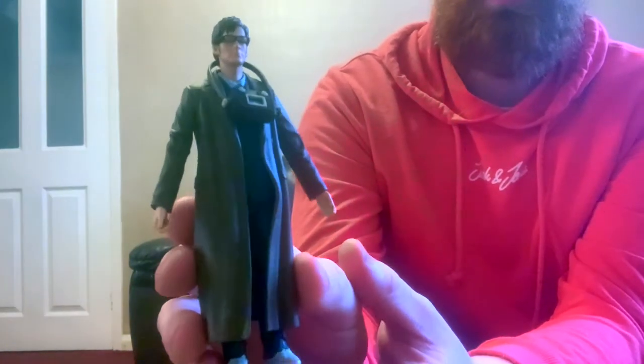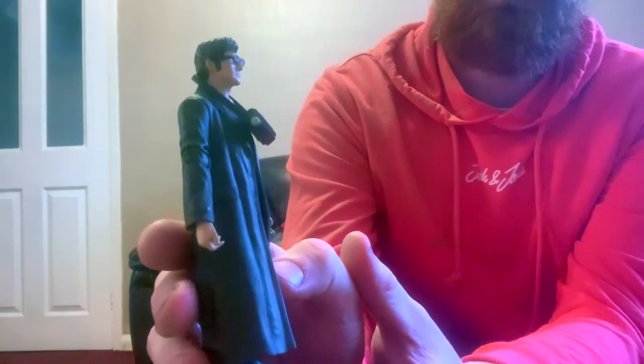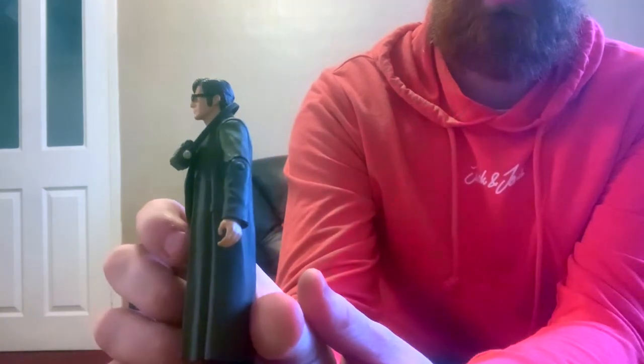Unfortunately I have already unboxed all these so it won't be an unboxing video. To start off, the first figure we've got is the Doctor with the wire. I did say I wanted this figure in the previous video, and I managed to track it down and buy it. Unfortunately the Doctor didn't come with his sonic — it was mint in box — but it finishes the collection for my Series 2, because now I believe I have every figure from Series 2 in my possession.